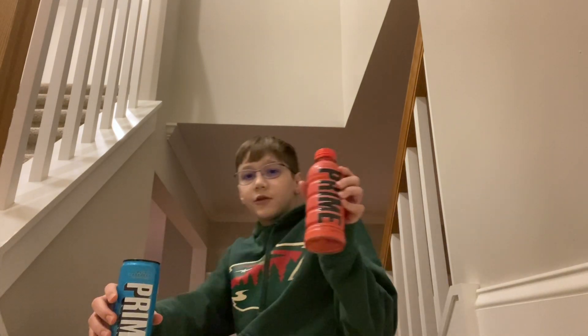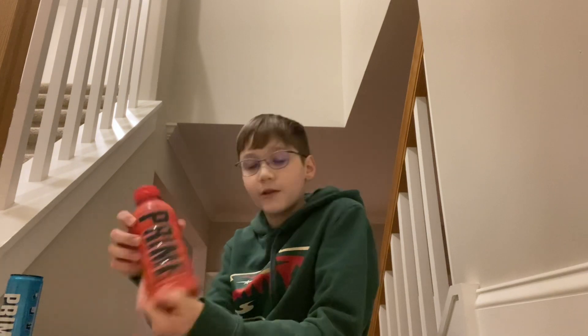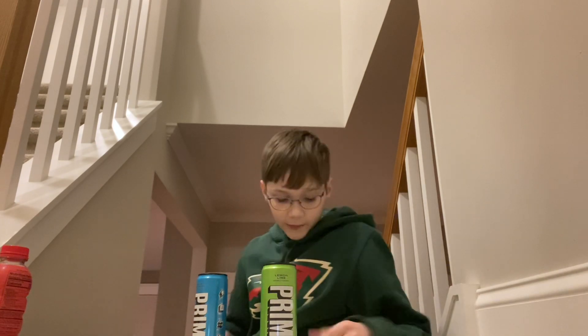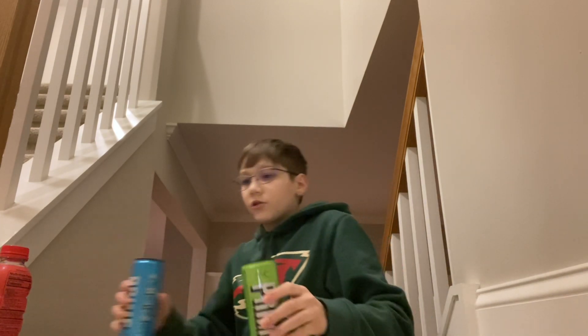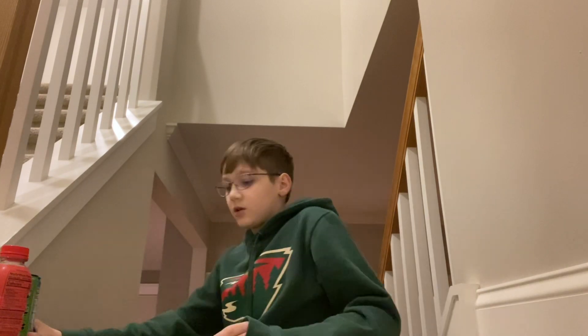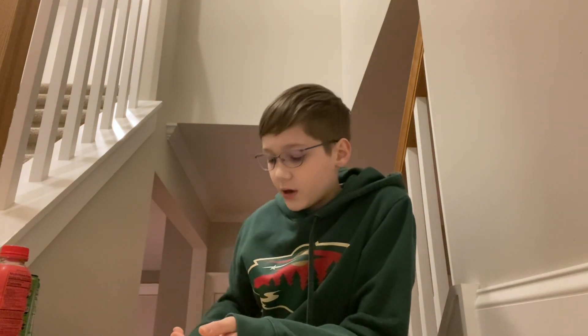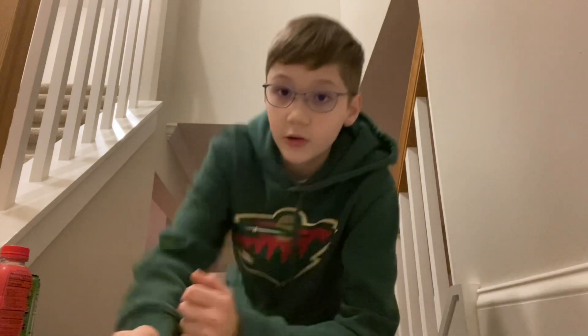I couldn't see myself drinking this a lot, but I could see myself drinking this one. Overall out of our three Prime flavors, I prefer the hydration the best. People usually say the Prime Hydration is the best, and in this scenario I agree — but the other drinks were also good. Good stuff, first ever time trying Prime. I'll see you all in the next video. If you guys want me to try more flavors, when Wegmans gets the orange and grape and ice pop back in stock — and maybe the mango or other flavors — I'll do a video on those too. See you guys in the next video, goodbye.